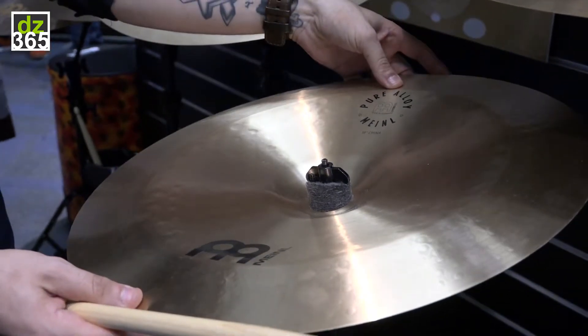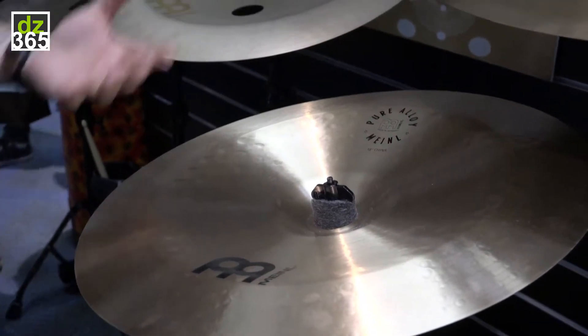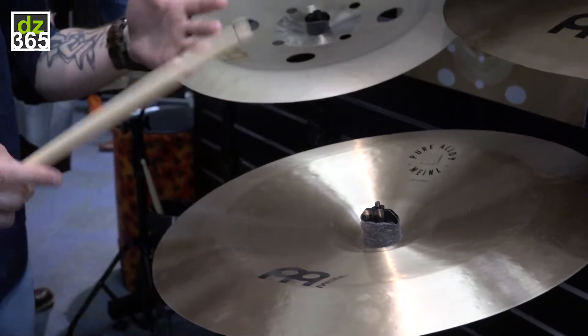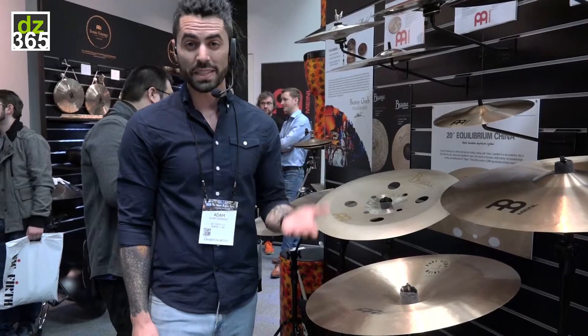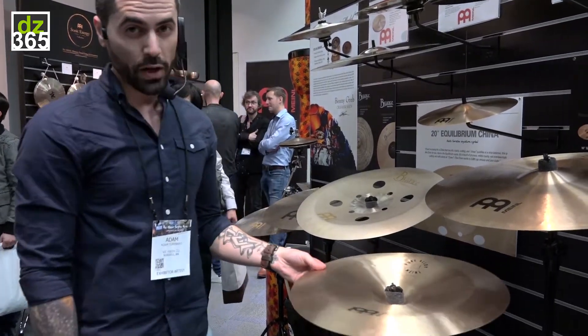It's made out of the same B12 alloy that's used in all of the other Pure Alloy lines, so you're just getting a really balanced, versatile cymbal in that B12 alloy. Just one of the things that makes this line so specifically unique. 18-inch China, Pure Alloy — let's check it out.